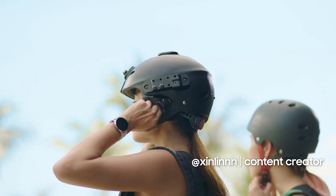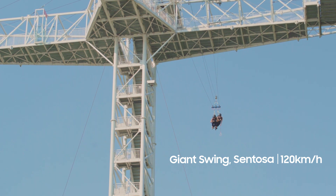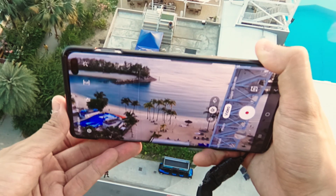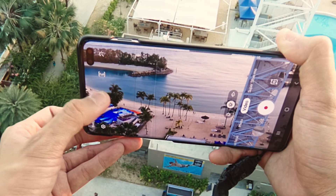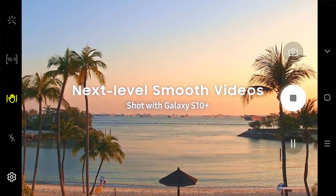I hate heights, but when Samsung challenged me to shoot an epic action video with just a smartphone, challenge accepted. With the Galaxy S10 Plus Super CD Video Stabilizer, it turns the action into next-level smooth videos. You don't have to be a pro to shoot like one.